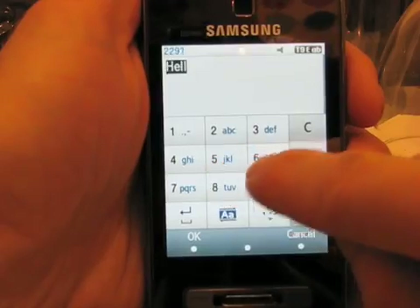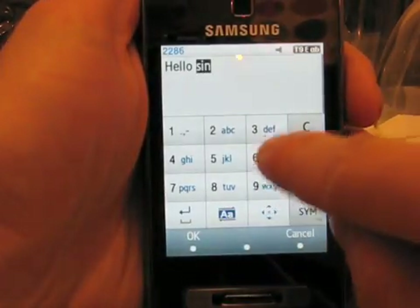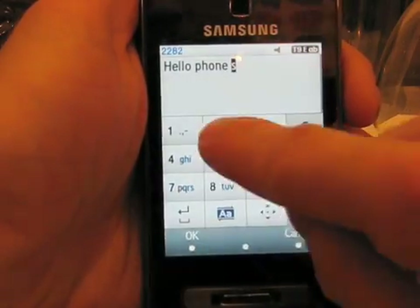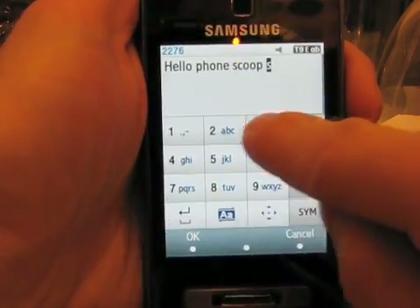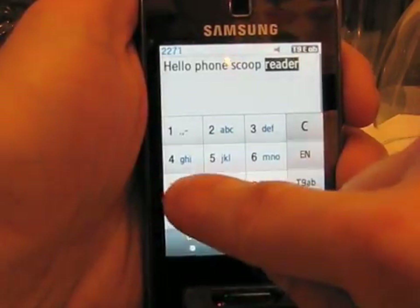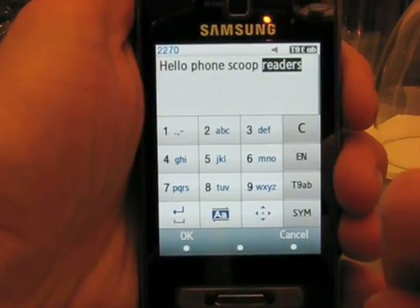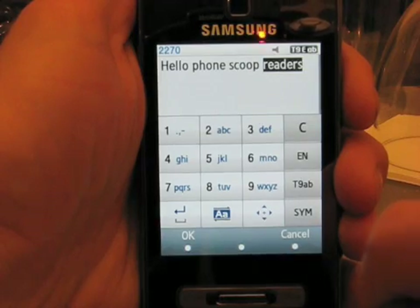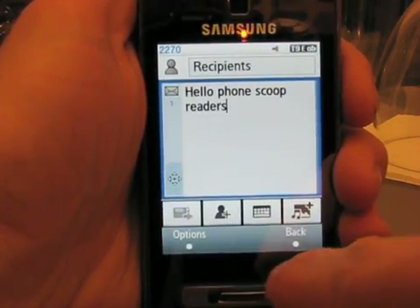So if we want to say hello, phone, scoop, readers — or perhaps just say viewers — you can see that was pretty easy to type, just as easy as it would be on any T9 phone. That's how you do text entry on a phone like this.